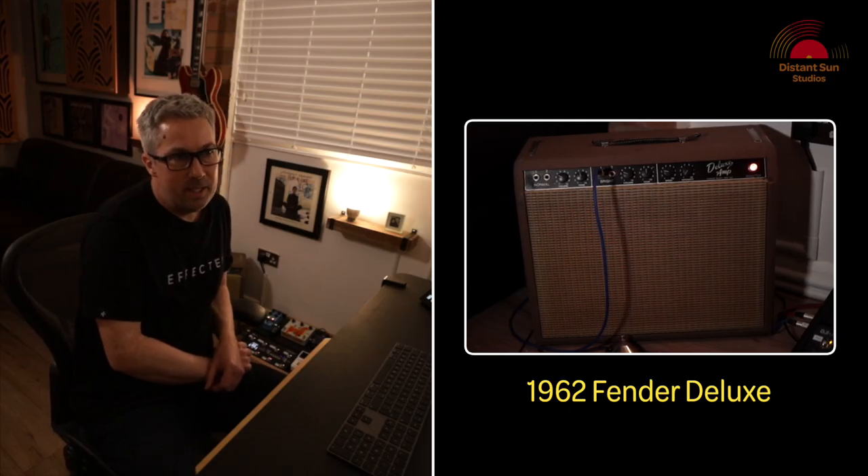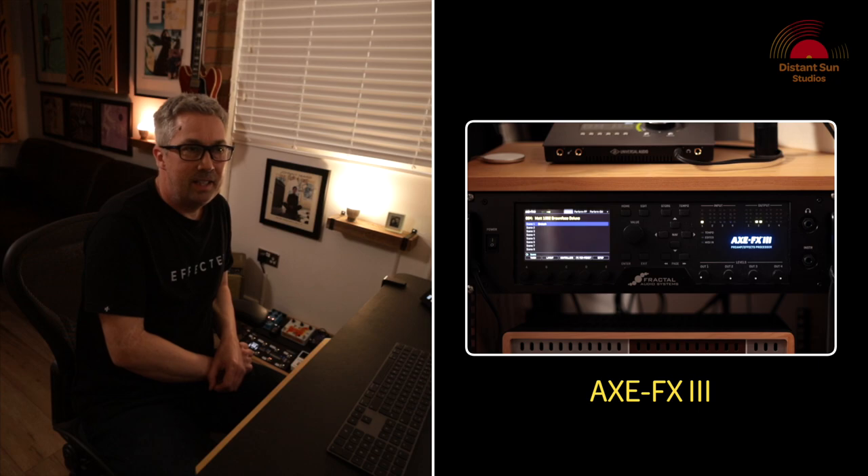The valve amp has a very immediate response when you play; the Axe FX is slightly different. However, that doesn't make the Axe FX worse — it's just different.